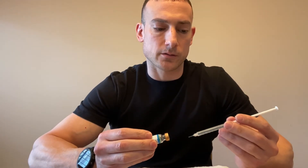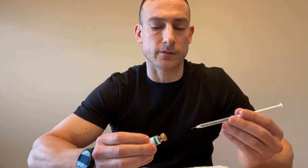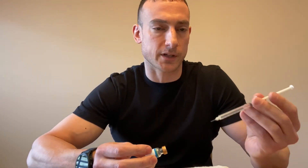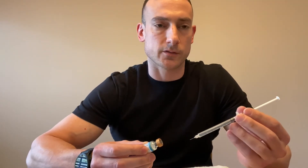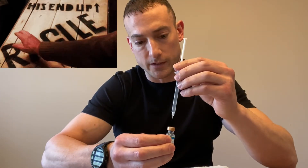Insert the syringe into the BPC-157 peptide vial. These lyophilized peptides are vacuum sealed, so when you insert the needle you'll feel the negative pressure pull the bacteriostatic water into the vial. You don't want to inject it too quickly — hold the needle carefully so the water doesn't splash into the peptide, as peptides are very fragile.